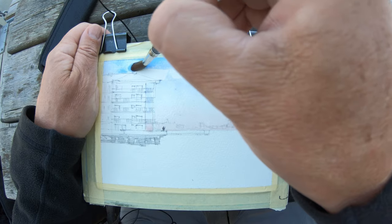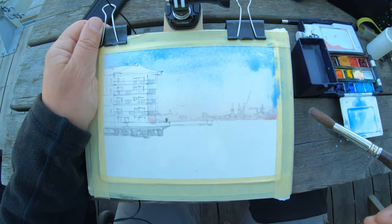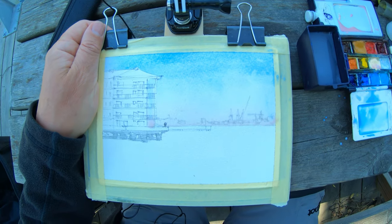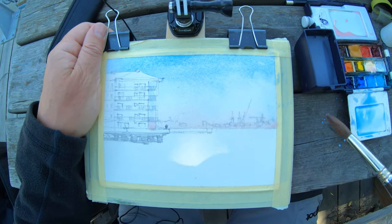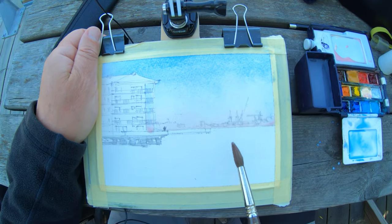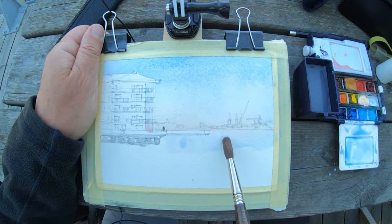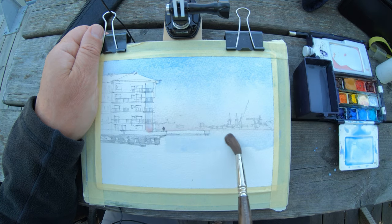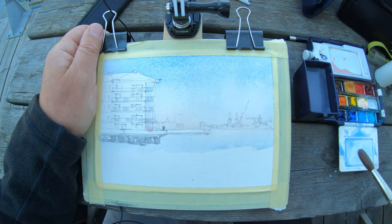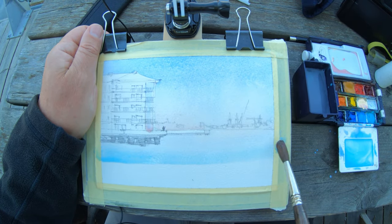I'm reminding myself that this is just a sketch. I'm going to let that run down a little bit, taking off some excess — that's looking nice. The sky is reflected in the water so you want similar colors. This is quite dark in the shade. A little turquoise — too much probably. Anyway, let's go, that's feeling warm.